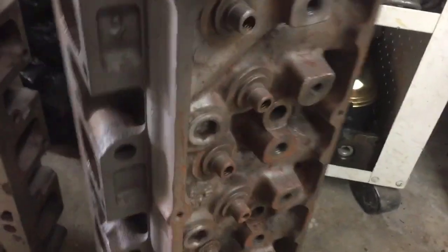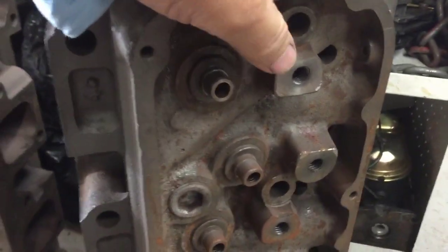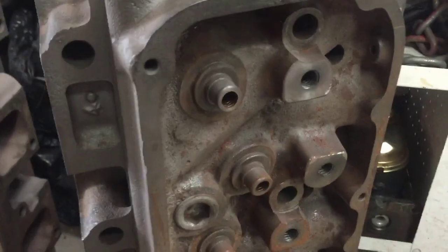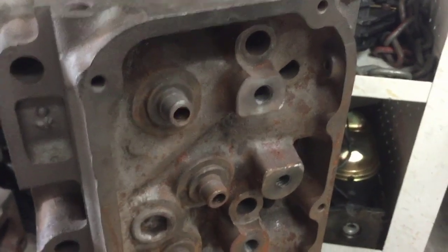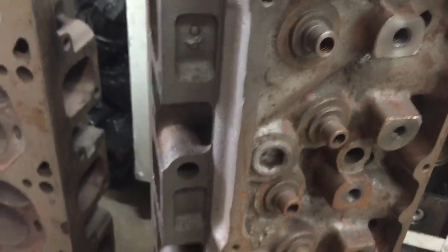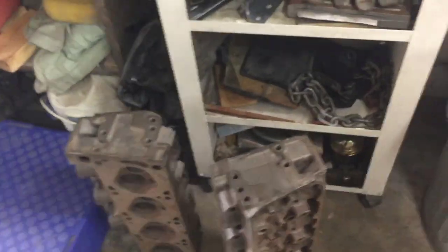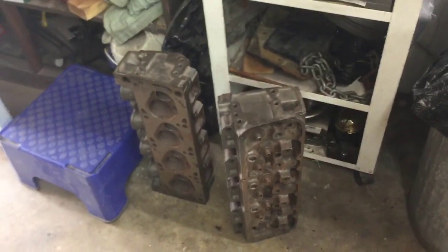These have been ground down to where you can put a 7/16th setup on there for roller rockers — AFR or similar. That's a good thing. But these heads are going for like a thousand dollars as it is right now, and I was going to put them on this block, but I've already got an engine with heads on it.